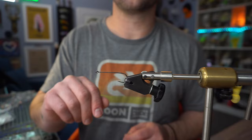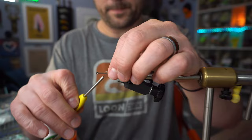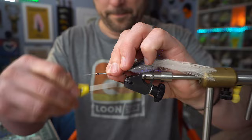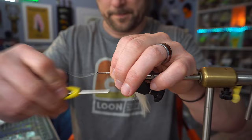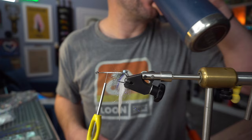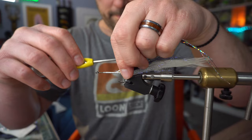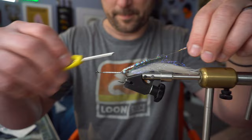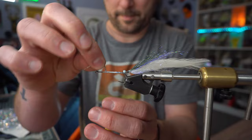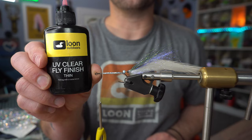Now on the vise I've got a 1-0 Montana Fly Company Vertiquai Streamrider. Next we're going to tie in three more strands of Magnum Flashabou, and coat with UV Thin.